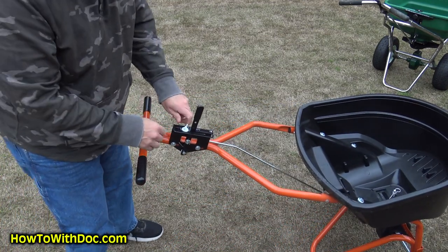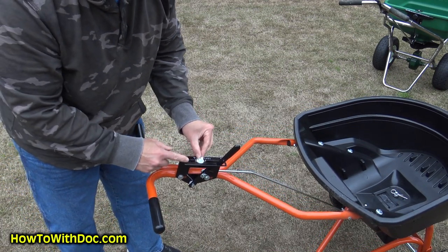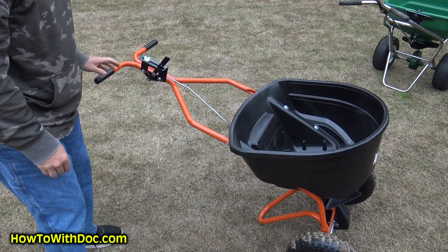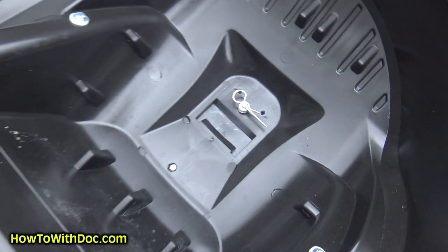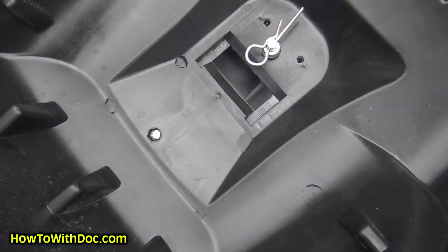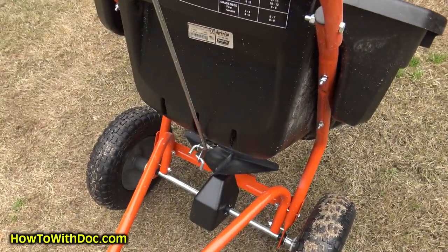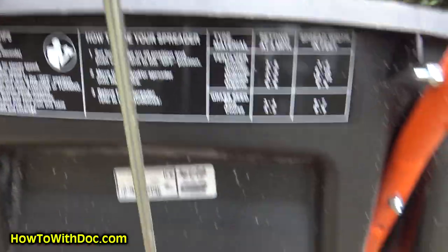Now let's look at the handle system. The handle has an adjustment — you adjust it up and down and lock it into place, then you have your on/off. Inside the hopper box you can see the big cotter pin spinner — you've got a big dump tray here. For the money, I think it does a good job.